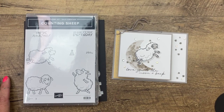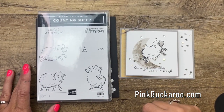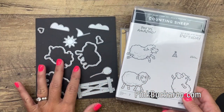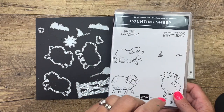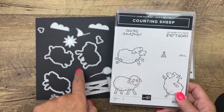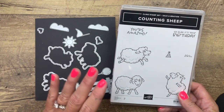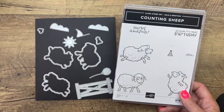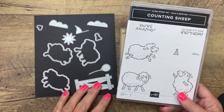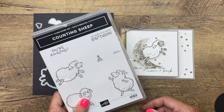Hey everybody, Erica Sirwin here from Pink Buckaroo Designs. I've got one more counting sheep project for you this week. This is the Celebration stamp set and the Celebration set of dies. These are available through the end of September 2021 — both are free with a $50 purchase each. If you spend $100, you can get both for free. The dies are while supplies last, so get them sooner rather than later — they're very popular and likely to run out before the end of the catalog.